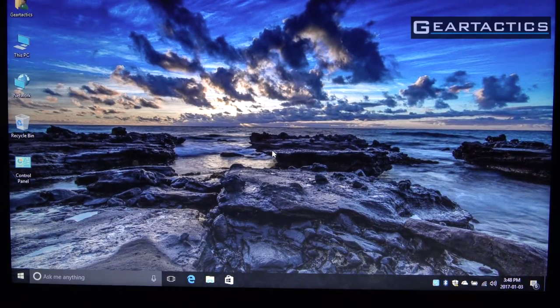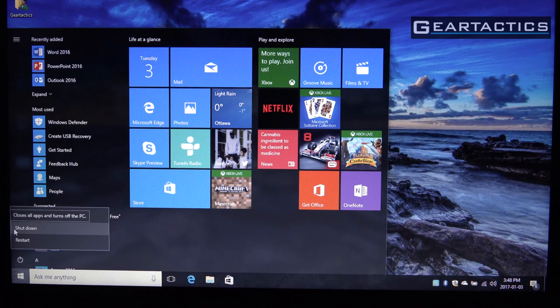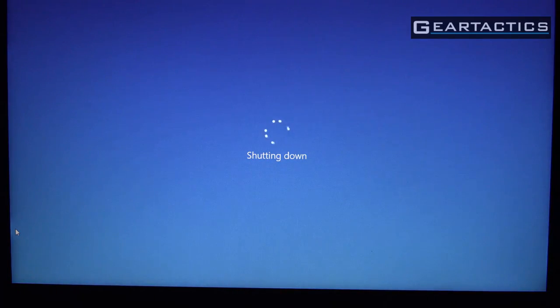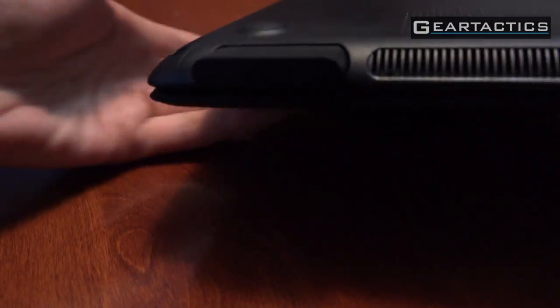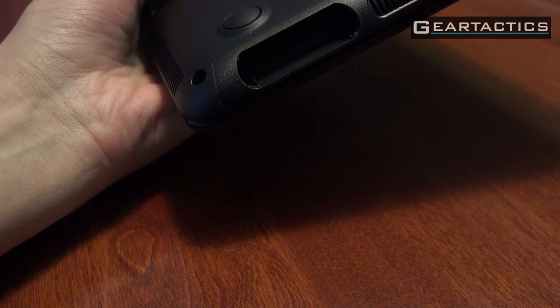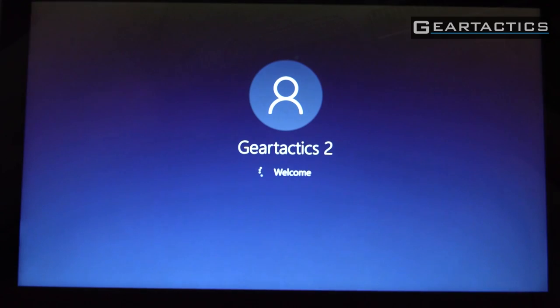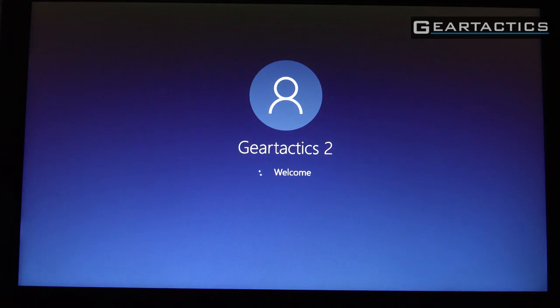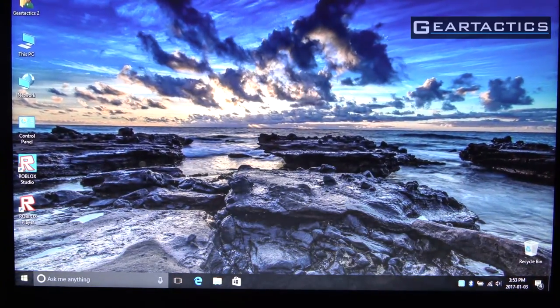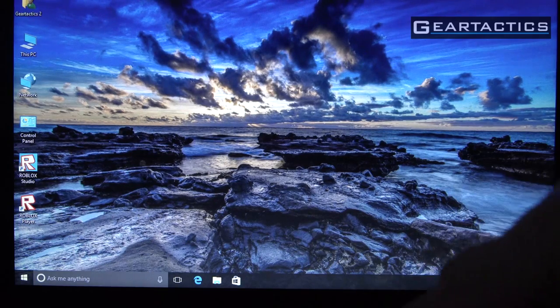Now you've done your work and your kid wants to use the notebook. Shutting this down, then pulling out the module — it has all the storage, CPU, and everything in it. Completely separate. Take your kid's Kangaroo Mini, shove it in the slot, turn it on, and you're all good to go. Now it's booting up — and now your kid is completely isolated from you. The desktop is completely different because it's a different computer. Phantom Forces is quite popular, so let's see how that runs.